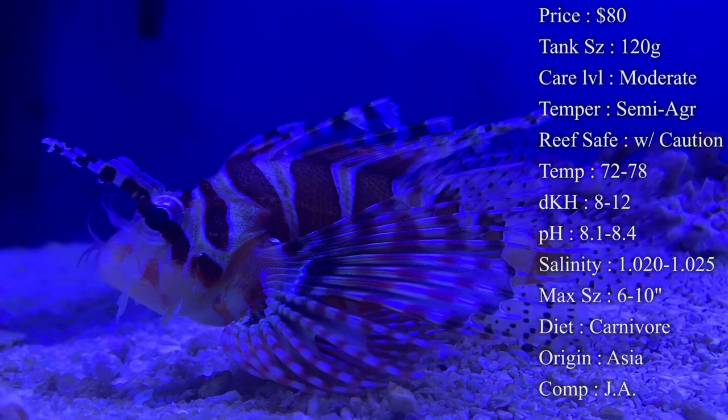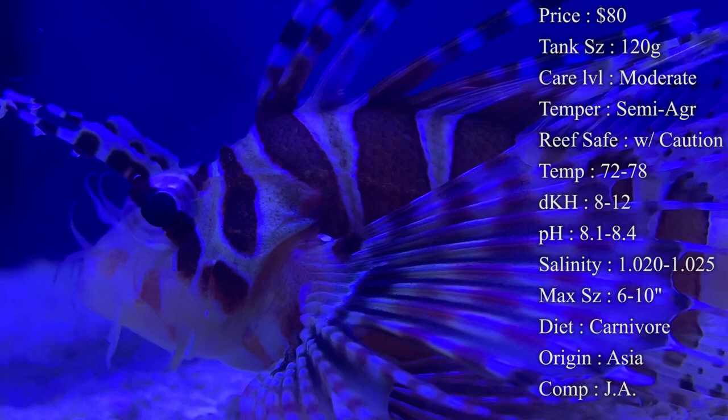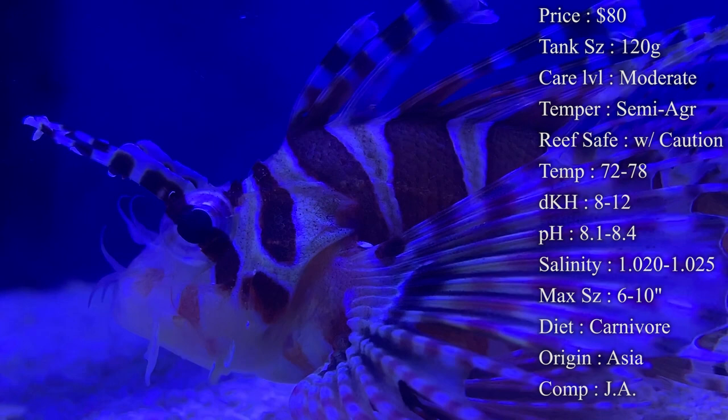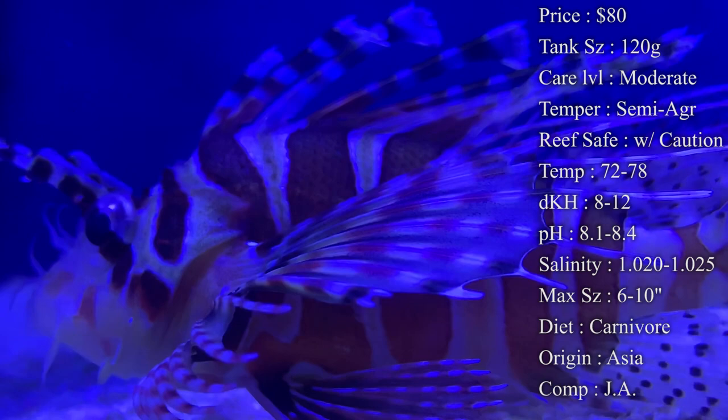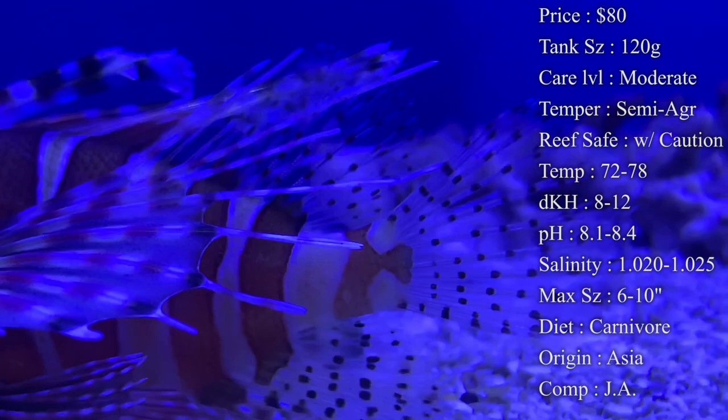Diet: they are carnivores and love eating anything meaty. I definitely recommend eventually getting them on some kind of frozen food. Frozen shrimp from the grocery store is a really easy option — just make sure it is raw shrimp, not seasoned. Put it on a little skewer and dance it around the tank to make it look alive so he wants to chase it. Off the bat he might not go after frozen shrimp, so you may have to use live ghost shrimp first — those will run around the tank like crazy and he'll love it.